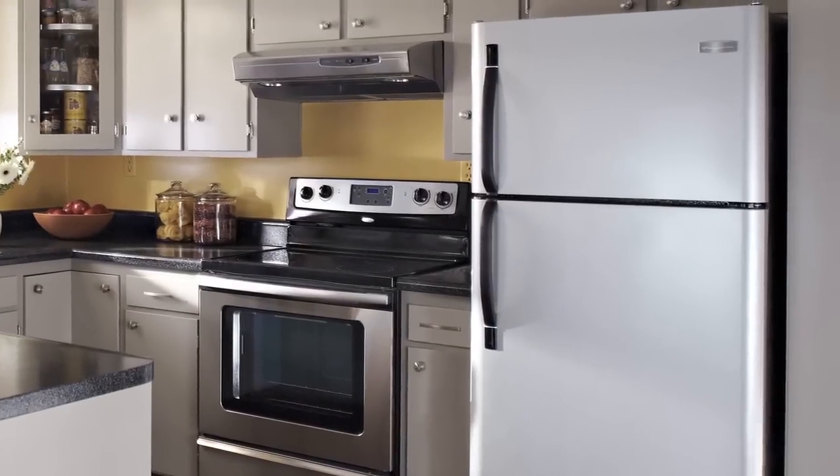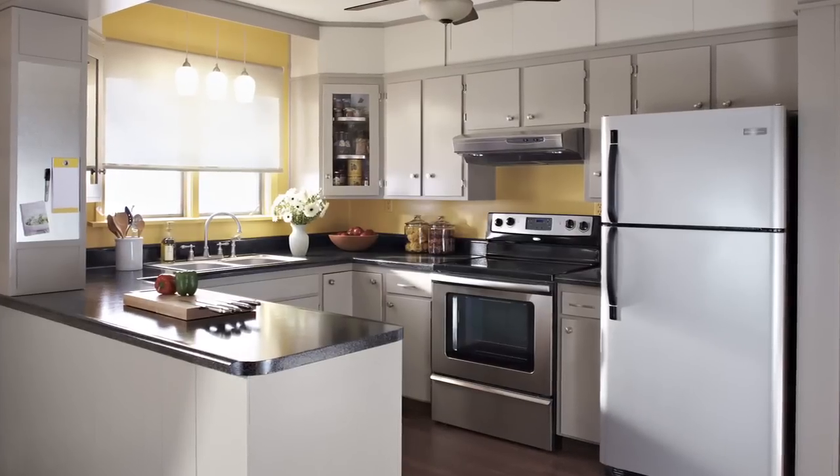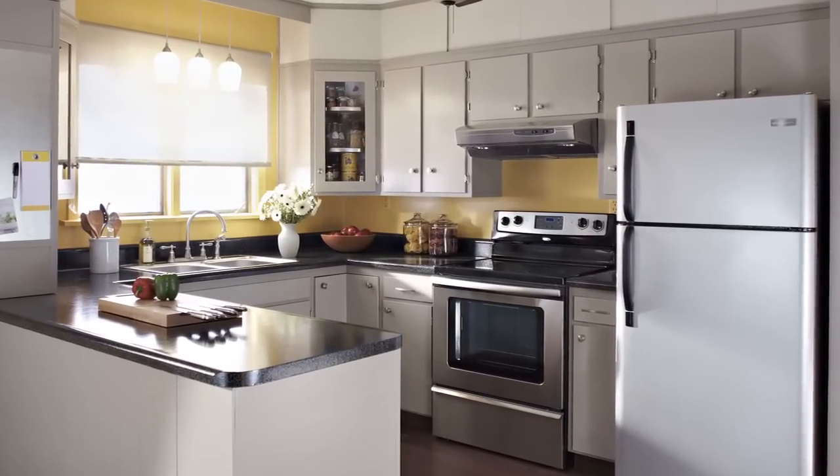We also installed some sleek new appliances making the kitchen look very current. These initial changes satisfied the homeowners until they were ready and able to move on to stage two.